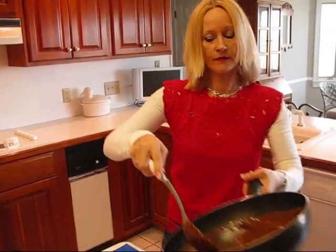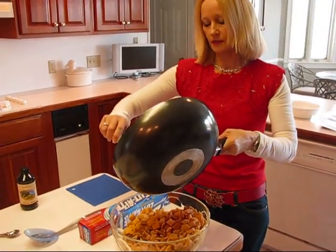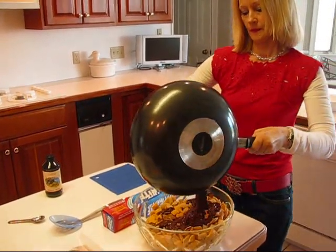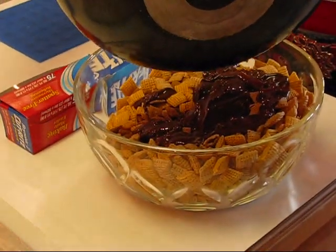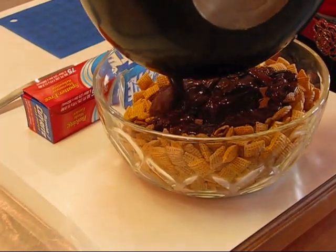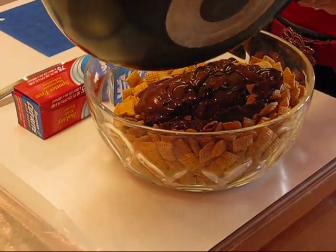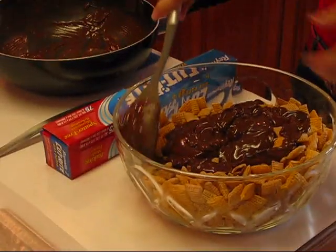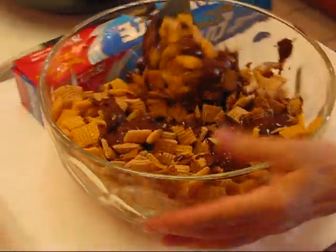I'm going to drizzle this chocolate over the cereal. You don't want to be too slow because the chocolate might start to set up, and you want to coat as much as you can. Just rake it out and get it going, and try to get it all off. It's going to look a bit messy — don't worry about that. Just try to get all the pieces coated.